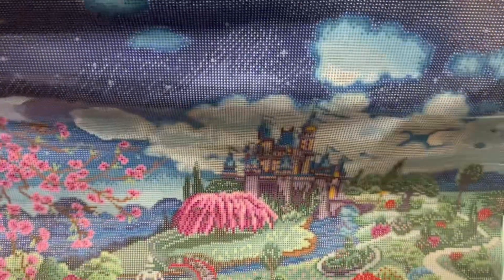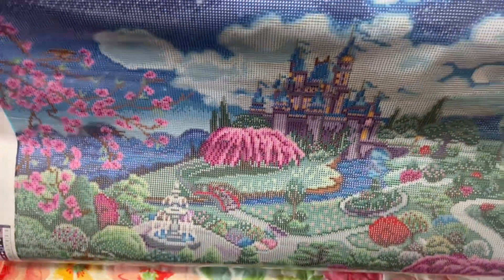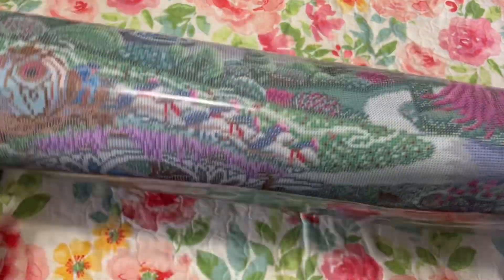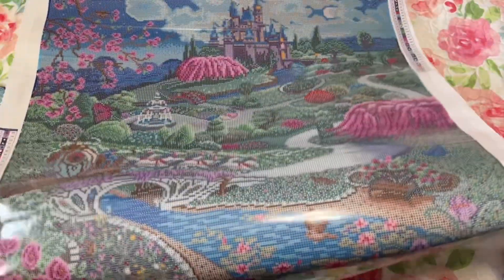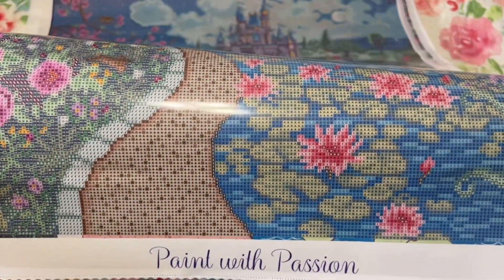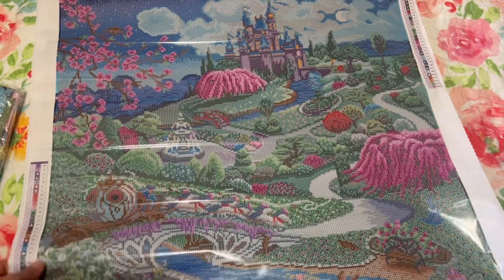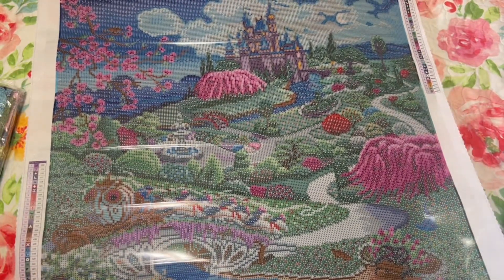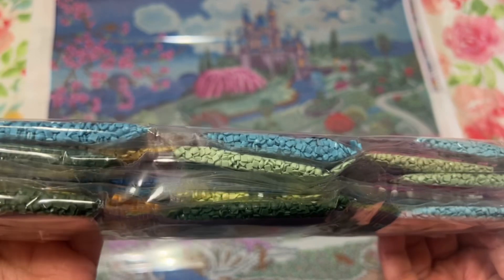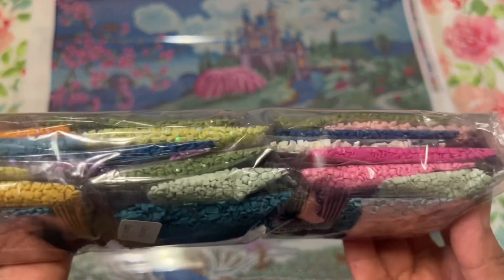There's a path right here with water lilies, and a carriage right here — oh my goodness this is so beautiful! Here are the beautiful drills — I just want to kit this up looking at all those beautiful colors. I have a lot of canvases with a lot of greens, so I guess this one will too.